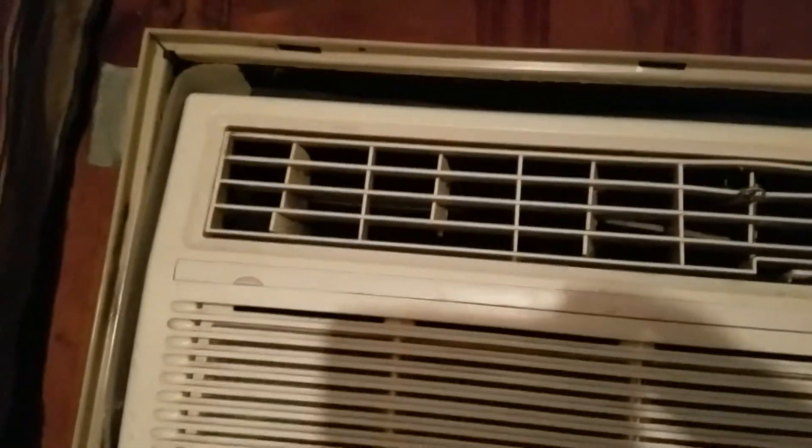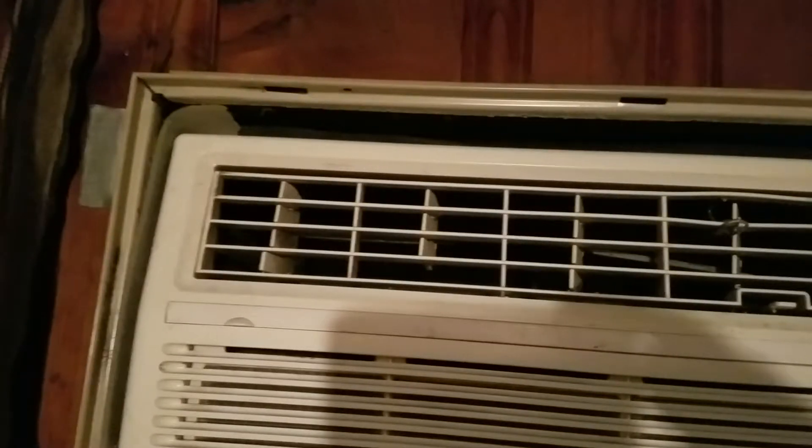We have our old Windy unit air conditioner, this one mounted up on the wall. It's been cold weather and I hadn't really thought about it before, but this is basically just a hole in the wall — it lets air in, lets air out. If it's cold air outside, that means it's letting cold air inside.